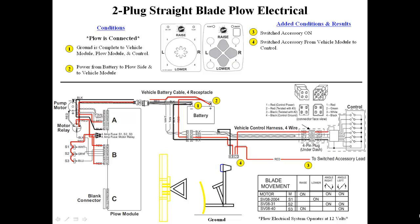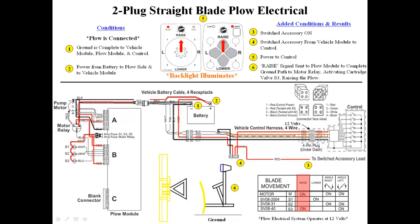12 volts from the battery is transferred from the vehicle isolation module to the cab control. Pressing the on-off button on the cab control turns the control on. Pressing the raise button sends a digital signal through the tan and white wires to the plow module. The plow module decodes the signal and sends a ground signal to the S3 coil and motor relay, activating the motor and raising the plow.